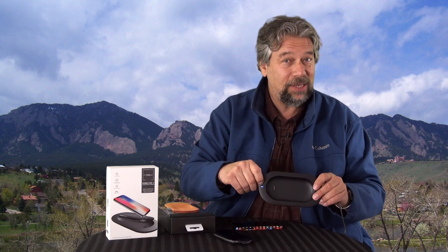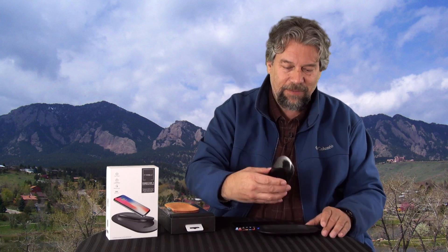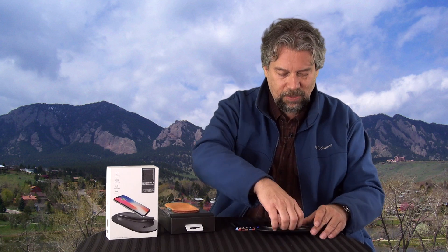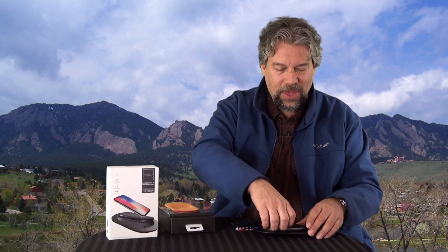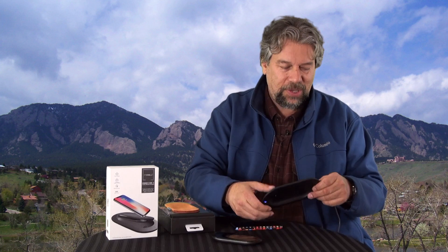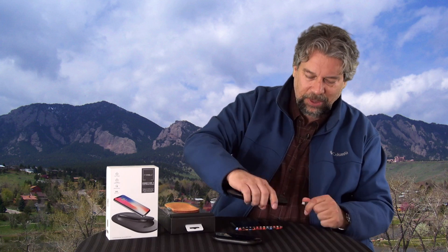Now let's talk about the charging base. There's an LED here — if it's red, then it's telling me that it's charging the power bank. Blue means it's either fully charged or it's not present. On the back you have a USB-C, and it comes with a USB-C cable, but it doesn't come with a charger. So BYOC — bring your own charger — or of course you can plug it into your computer as you desire.